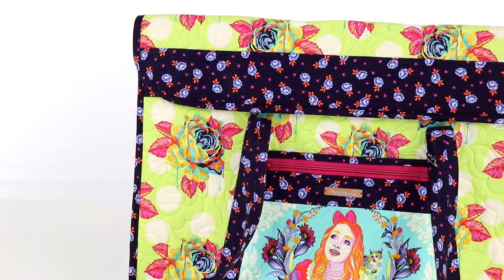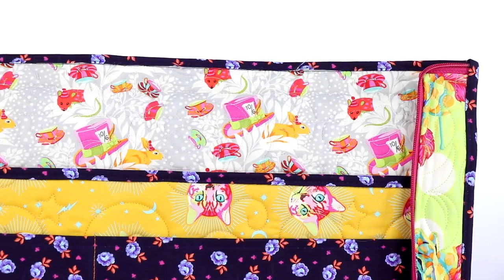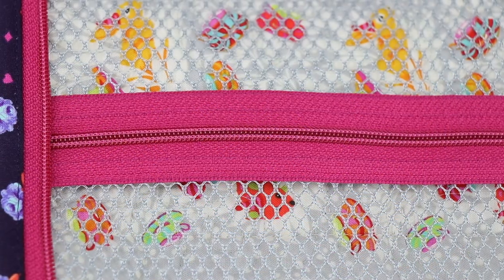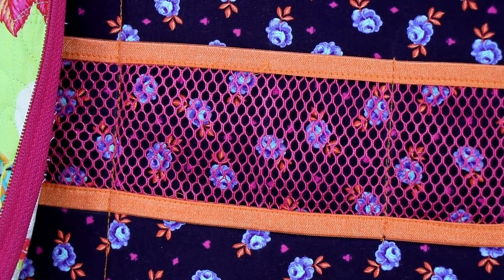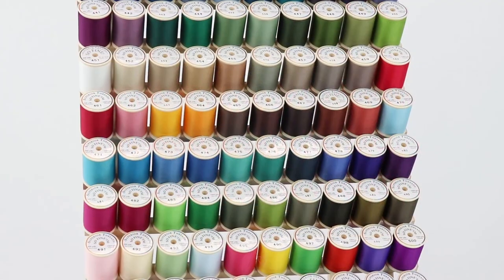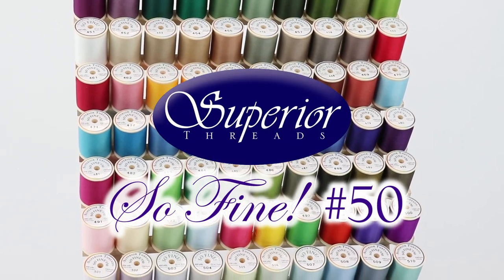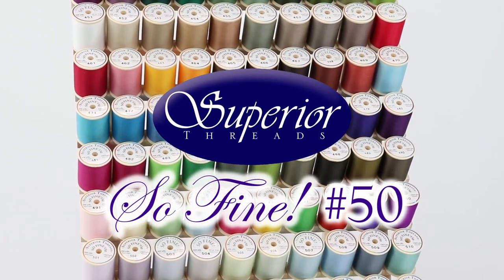Finally, you'll also need some thread to match the fabrics. Stitching will be visible on the main, lining, and coordinating fabrics as well as the zipper tape, mesh, and fold-over elastic, so we suggest gathering threads to coordinate with all. We use and recommend Superior Threads Sew Fine No. 50, a 50-weight polyester thread.